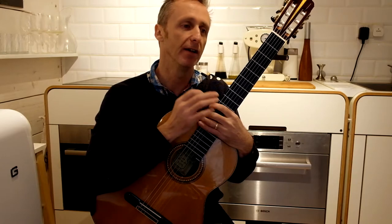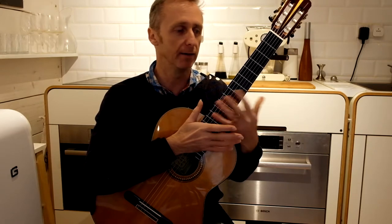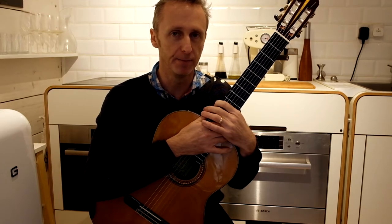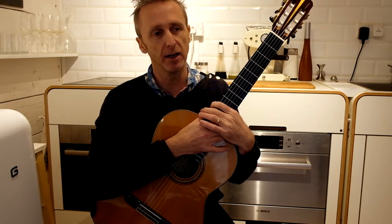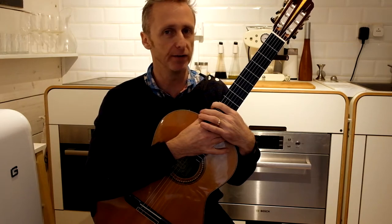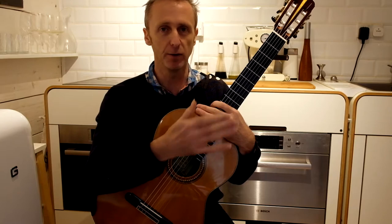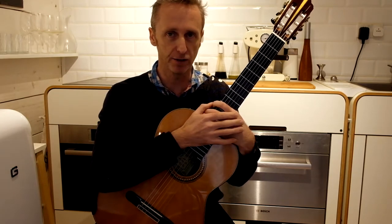The more breaks you have, the longer you can play without physically damaging yourself, and concentration will be higher. If you'd like to practice an hour a day, I would suggest two slots of half an hour. If you want to practice two hours a day, then we're looking at three or four practice sessions throughout the day.